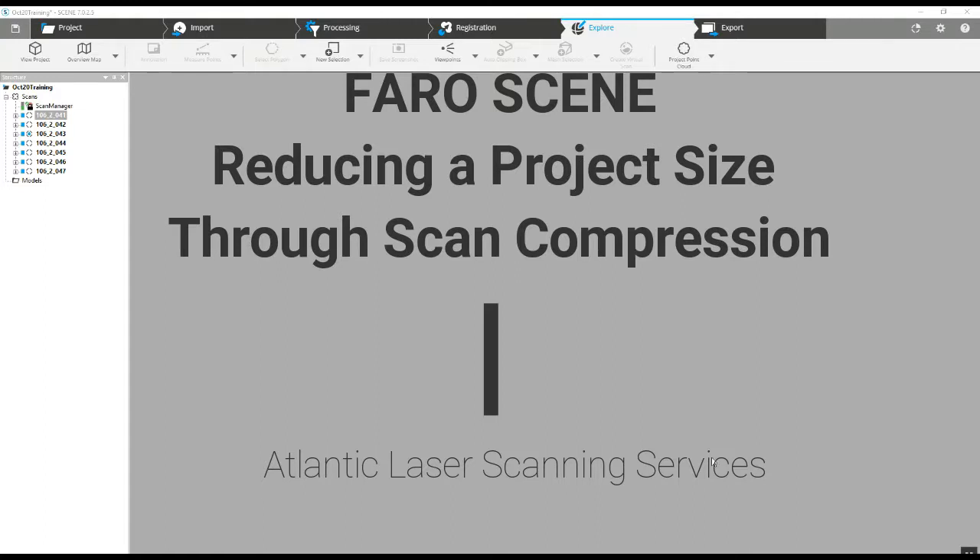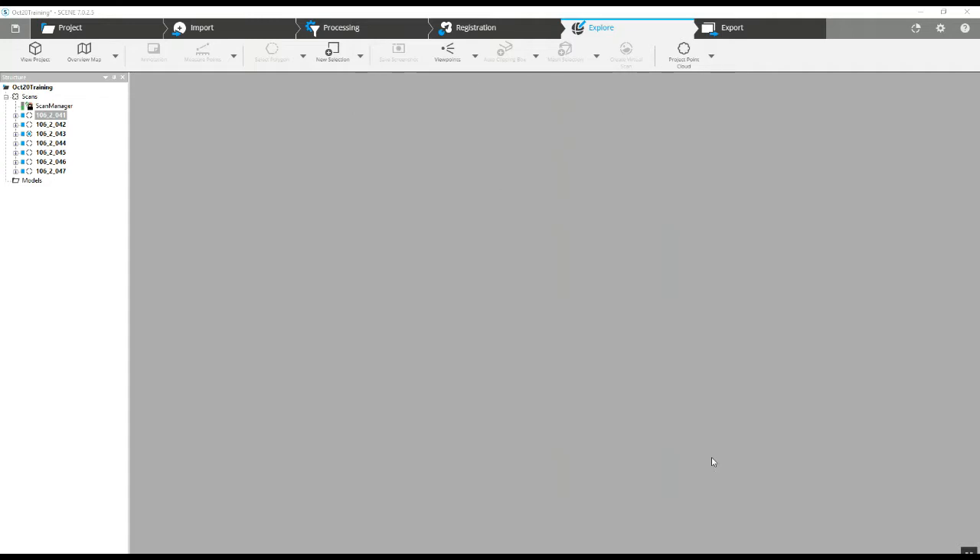Hi, this is Nick Wuerl at Atlantic Laser Scanning. Today we are going to reduce the size of a project. We get a lot of questions from customers who are using the scanner to scan very large projects, and in doing so they end up with some incredibly large file sizes — 15, 16 gigs, even more.